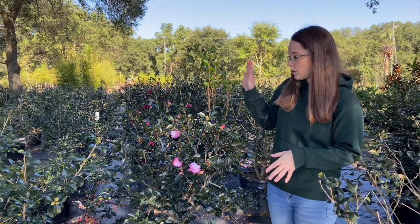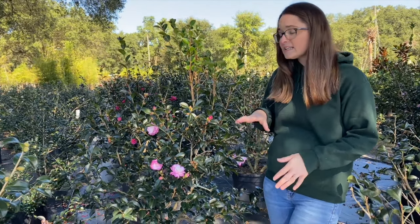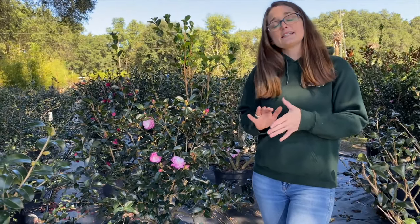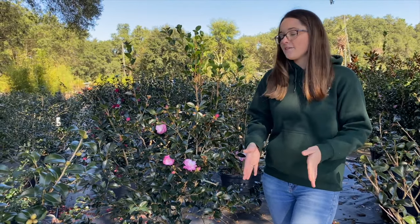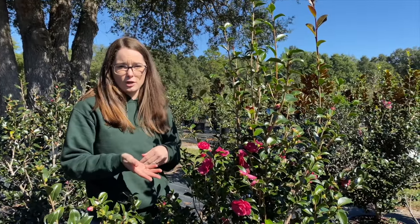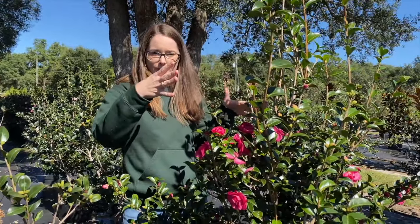The first one I'm going to show you is the Leslie Ann Camellia Sasanqua. It is one of our larger growers — the Leslie Ann will get six to ten feet at maturity and has a more upright, narrow habit. The next one is our October Rose Camellia. It's very similar to the Leslie Ann, getting six to eight feet at maturity and about three to four feet wide — again a very narrow, upright grower.